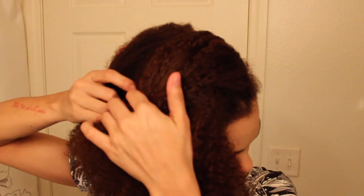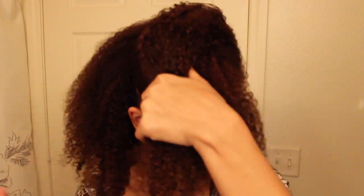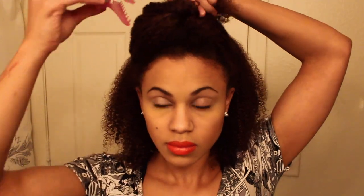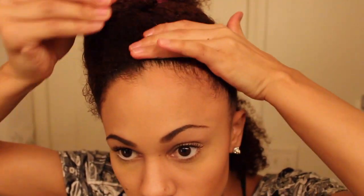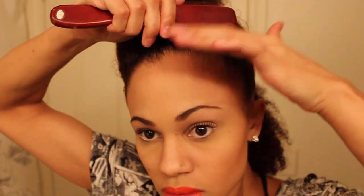You're going to take a part from ear to ear. I don't really care much for straight parts, so I'm using my fingers — this is optional, you can use a comb. Then you're going to separate the two sections front to back. Use Eco Styler Gel, but you can use whatever gel you want. Spritz your hair in the front with some water and prepare to slick down those edges — everybody knows I like to slick down my edges. Then you're going to put your hair to one side.